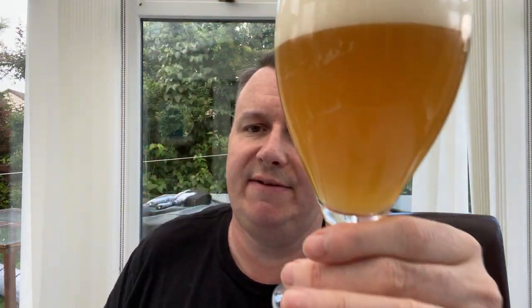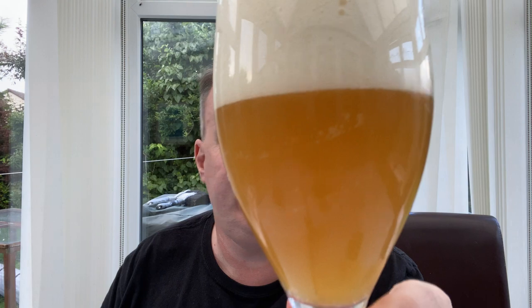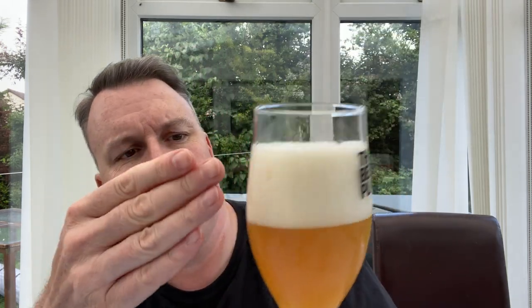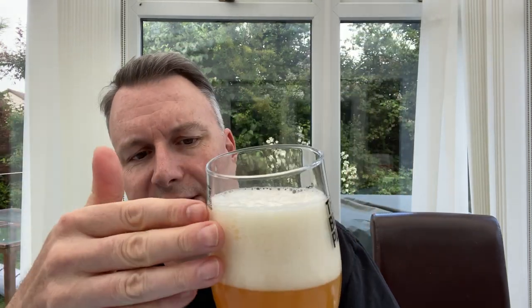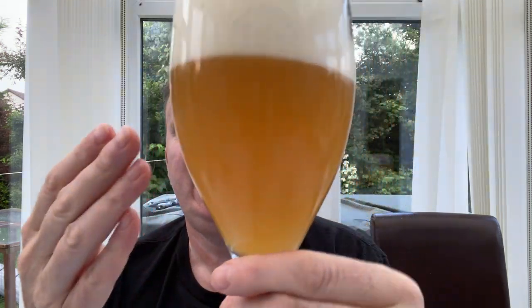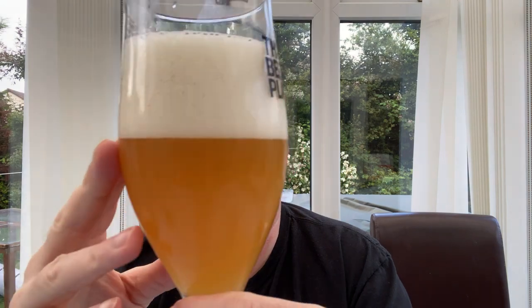I've poured it badly because I'm obviously talking too much and not thinking about the actual pour. So we've got quite an orangey New England IPA — it's a little darker than I expect them. It's a three-finger head but it's badly poured. We're going to be filling this glass up a couple of times if I keep pouring like this. It looks nice, it's orangey. The head is fairly compacted and it's just a sort of off-white with a slight orange tinge to it.